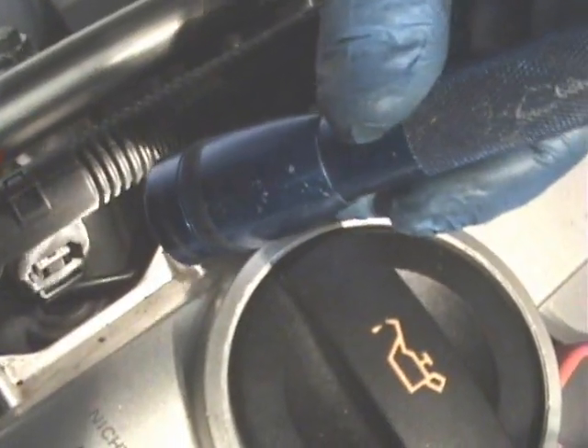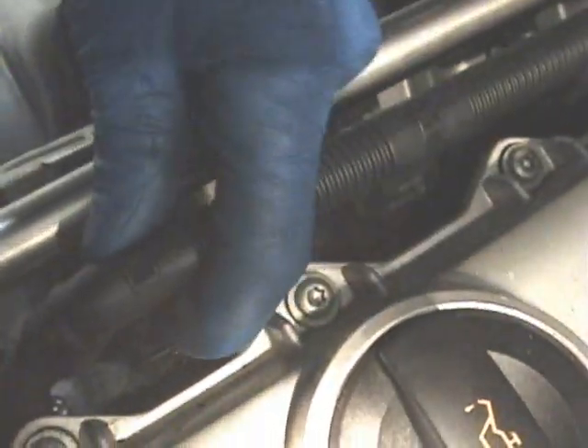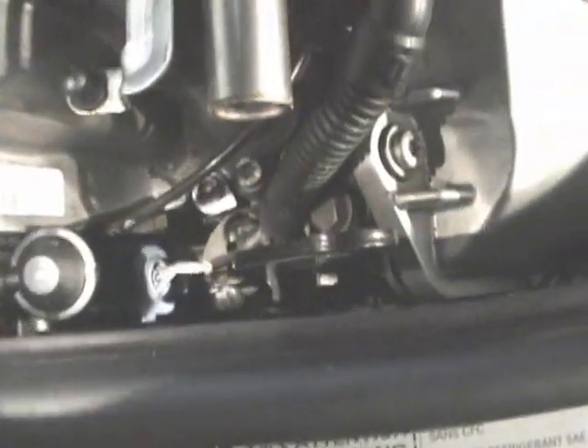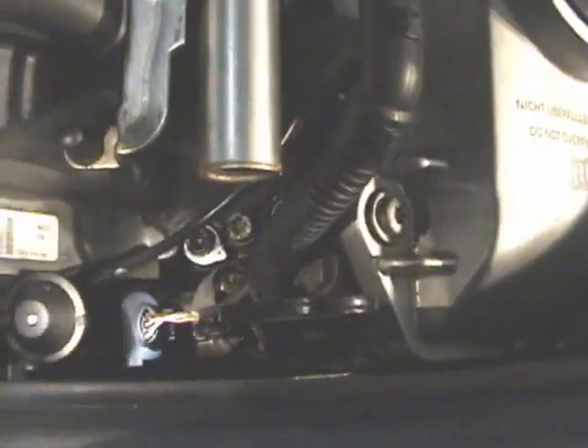When you undo the fuel rail, you've got to remember to undo the injector connectors. Those have little buttons you've got to push — see the little button? Then they pop off. They're all kind of interconnected, so you unhook all those so that way you can get the fuel rail off. Once the fuel rail is off, you need to then undo the bolts on the intake manifold. There are also two knock sensor connectors near the front of the motor.